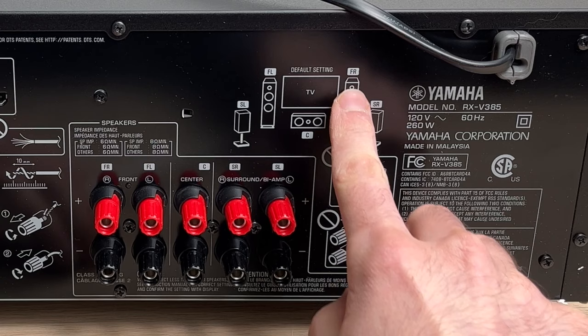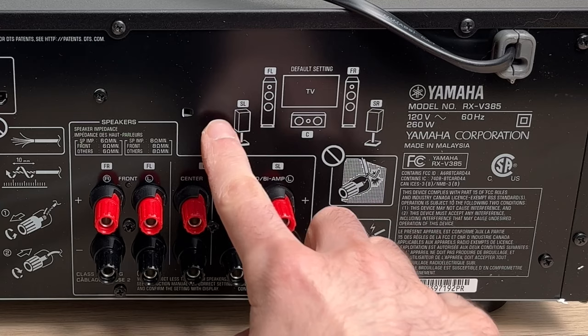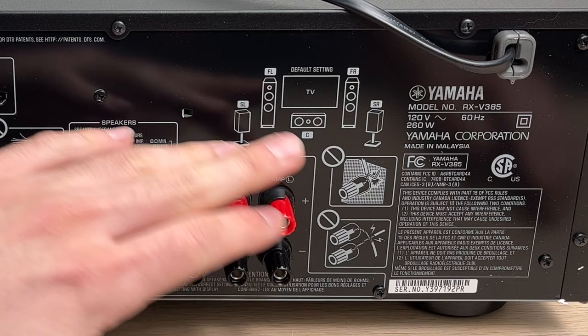Just for an example, the front right is when you look straight at the TV, it's on the right side. And we also have the left obviously, and the SL and SR are the surround speakers that you may have behind you or mostly on the sides. Each of these ports are identified above them, so you know where to plug each speaker.